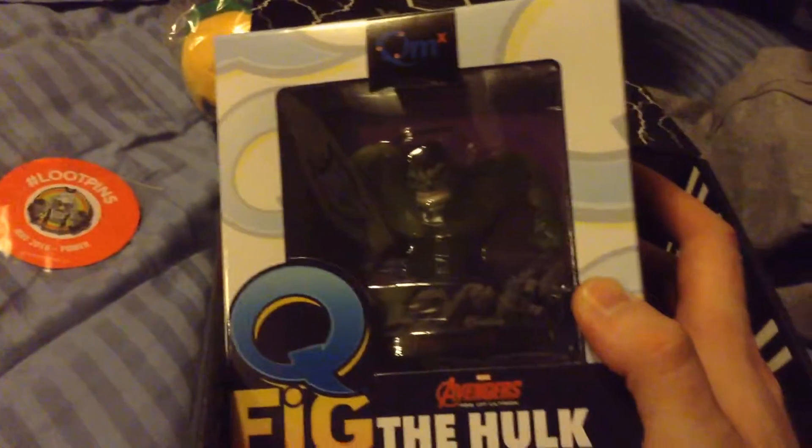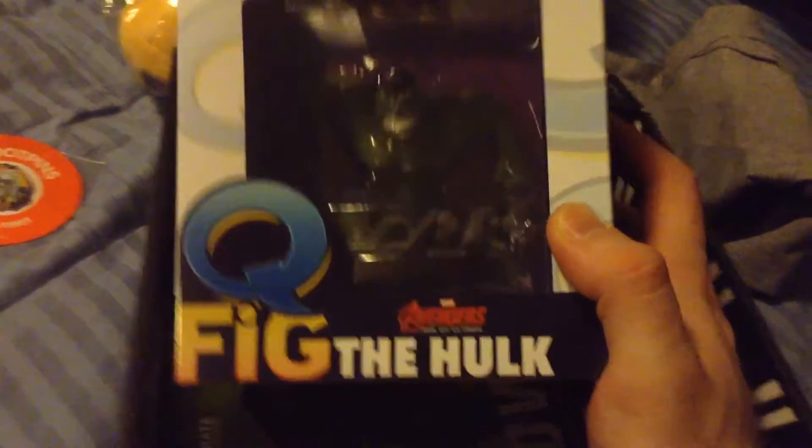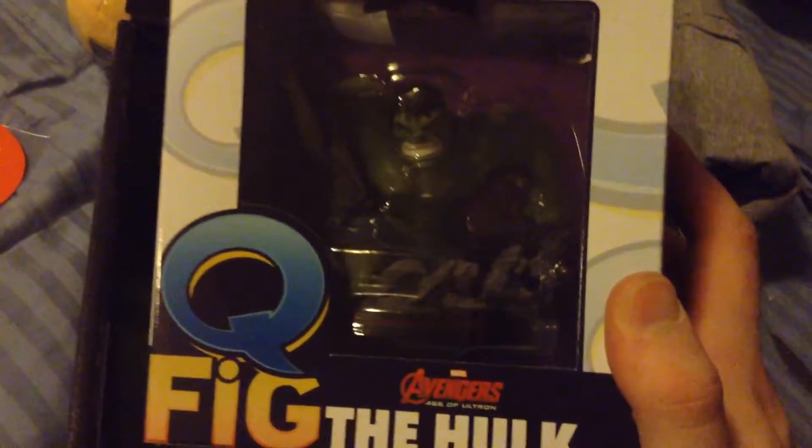Hopefully next month will be better. Ooh, nice. A Chew fig — a Hulk figure? That is pretty sweet.